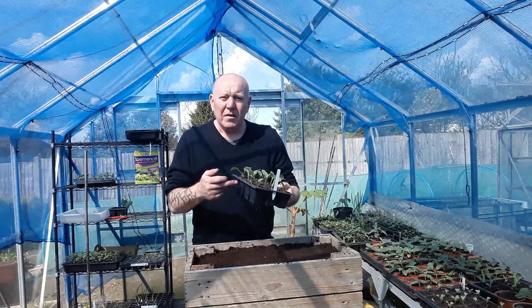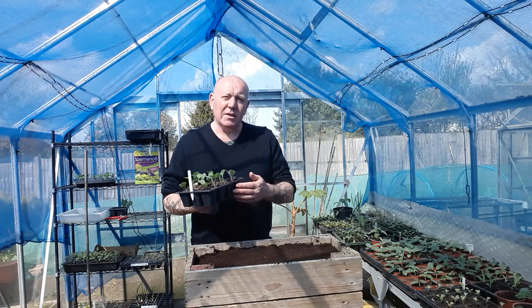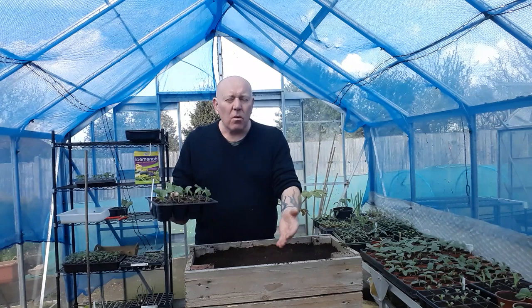Back to the cabbage plants we're using — these are called Durham. It's an early cabbage that grows to a point and it's a very reliable variety. Another good early one is called Greyhound.